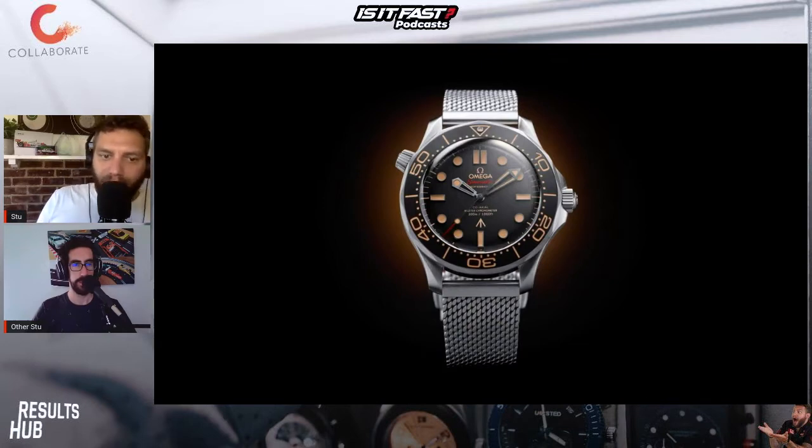The latest Bond film, delayed by things outside of their control, is in cinemas and theatres everywhere September the 30th.